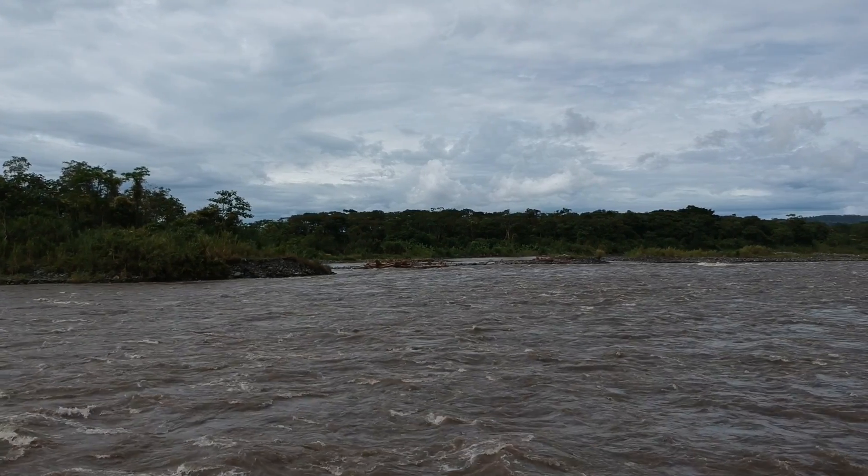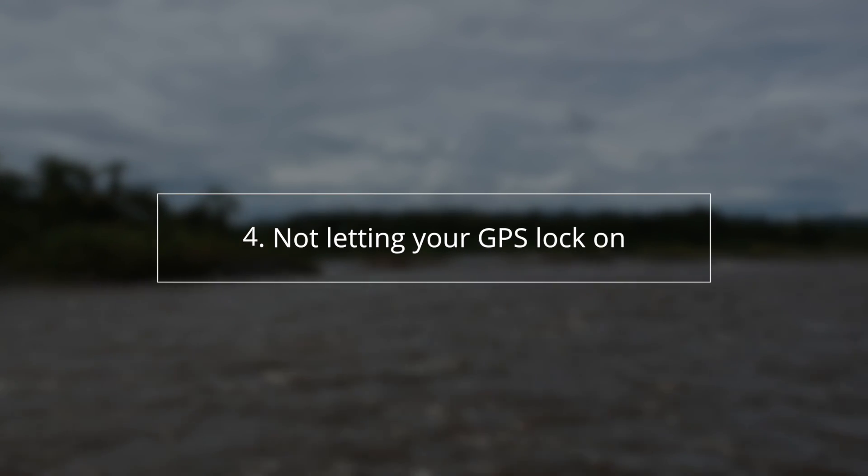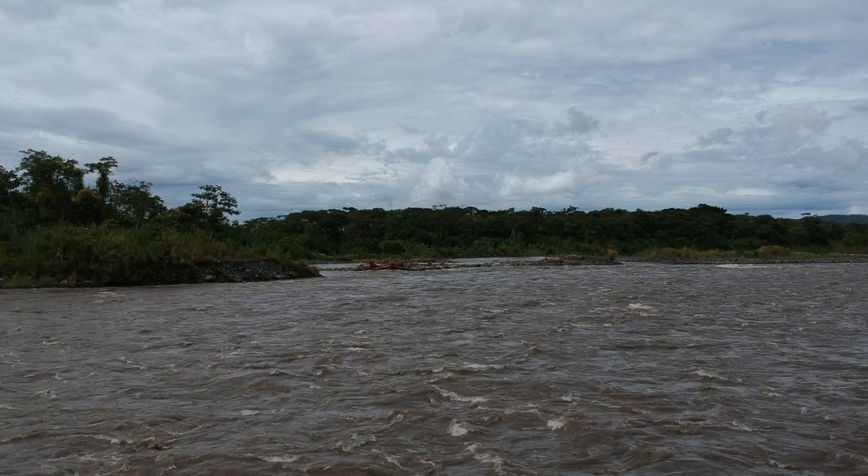The next one is important because you don't want your drone to return home to the wrong spot — make sure your GPS is set before you start flying. When you flip on your drone and you're waiting for it to connect, don't take off right away. Let it sit, because the GPS will take a minute to kick in. Once it locks in on the map, then you can start flying; otherwise the GPS might think you're in Hong Kong and the drone will try to fly there when it goes return-to-home.